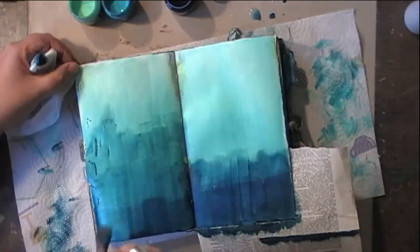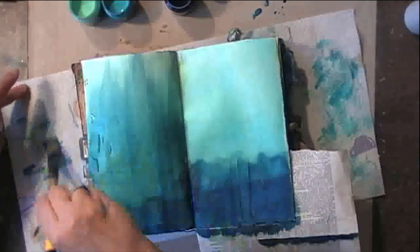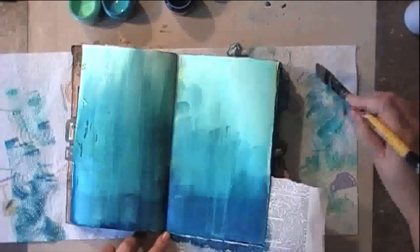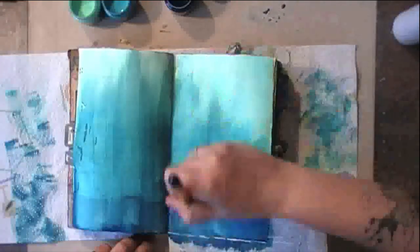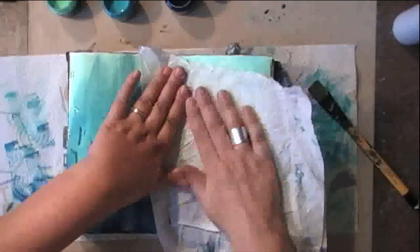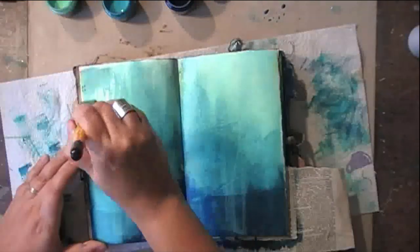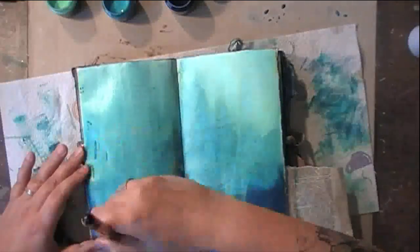I keep on blending until I'm happy with what I have, adding water and adding a lighter color, then picking some paint off again, adding more paint. I just kept playing until I had a blended color that I liked.